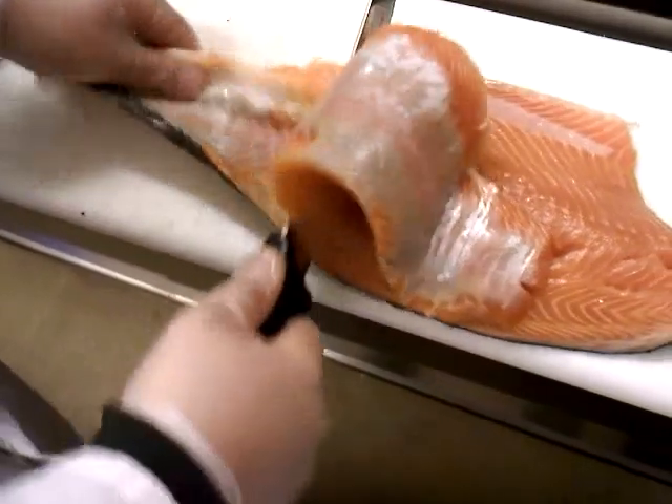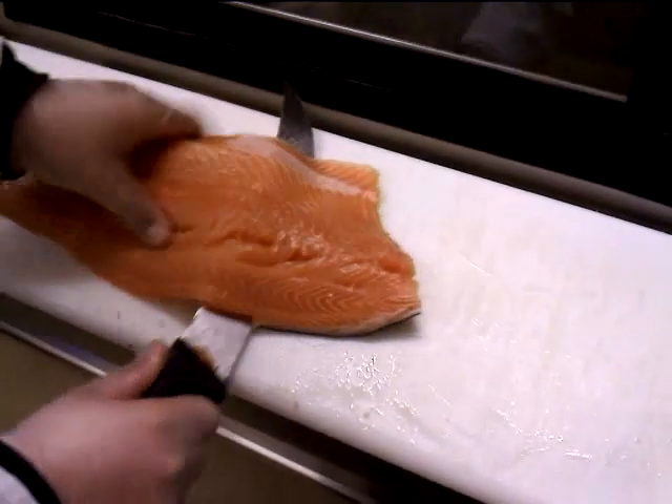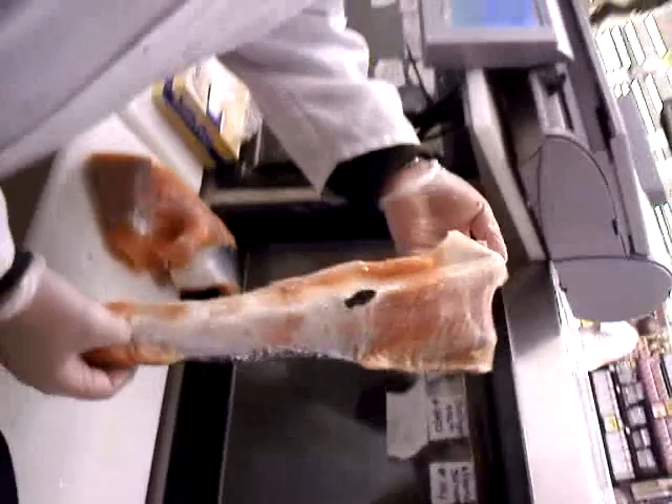Check that out. Is that good? That's how you fillet a salmon right there.